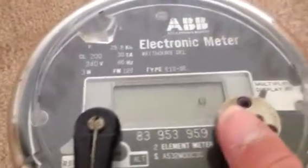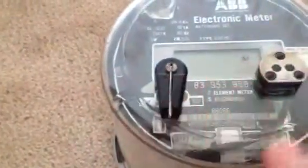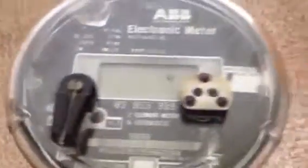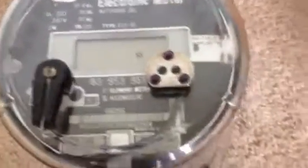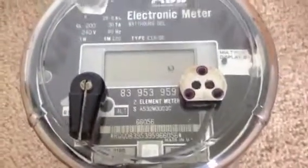I have this meter here today — the Westinghouse ABB E1 meter. This was the first ever electronic meter to be made in the United States, Canada, or Mexico. But this meter had two major setbacks to it.